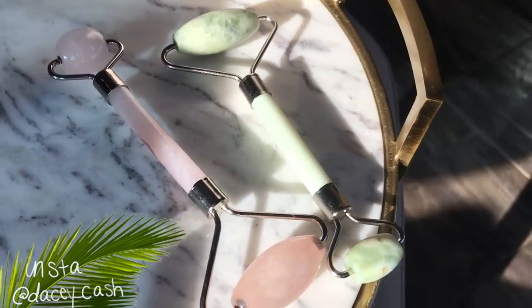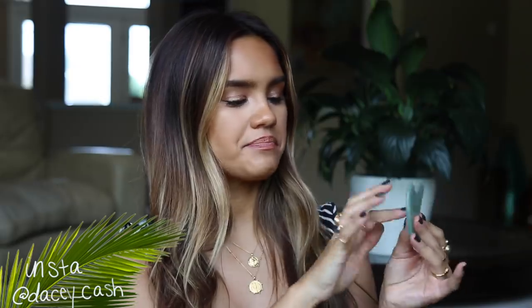Hey guys, welcome back to my channel. Today I'm doing a video on something I've been obsessed with for the past few months — jade rolling. I'm going to be sharing my routine, products, tips, and tricks. If you're also interested in a gua sha routine, because I use that differently than a jade roller, I'd be happy to do a video on that as well.